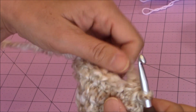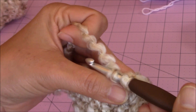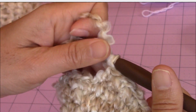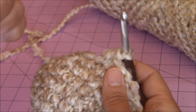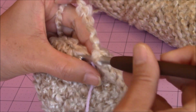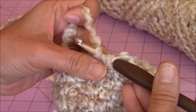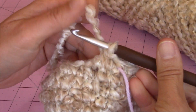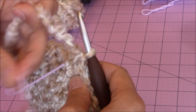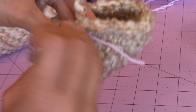With the rest of the stitches, make one single crochet into every stitch back to the yarn marker. Then move your yarn marker up and this time make five decrease stitches. After your five decrease stitches, make one single crochet into every stitch back to the yarn marker. Then move your yarn marker up and make one single crochet into every stitch all the way around.